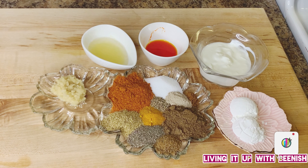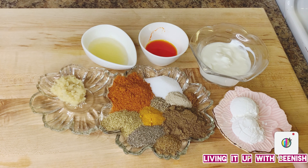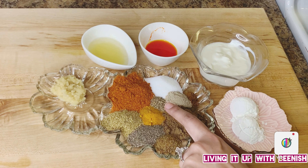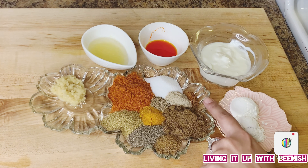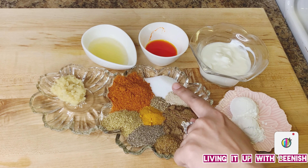The second step is to marinate the chicken. We will use: yogurt 5 tablespoons, corn flour 2 tablespoons, garam masala 1 tablespoon, cumin powder 1 teaspoon, black pepper powder 1 teaspoon, coriander powder 1 teaspoon, turmeric 1 and a half teaspoon, ajwain a quarter teaspoon, white pepper powder a quarter teaspoon, mace powder a quarter teaspoon, salt 1 teaspoon.